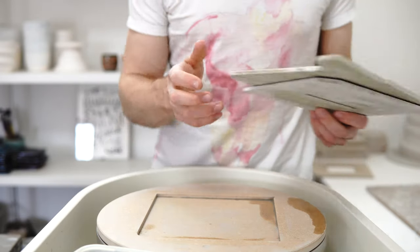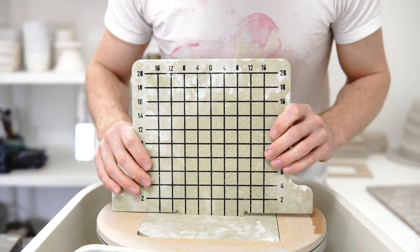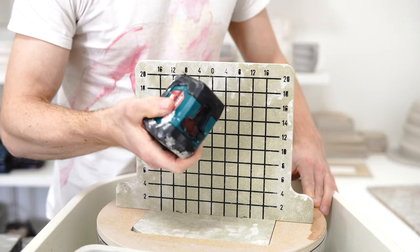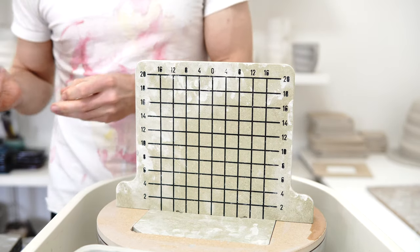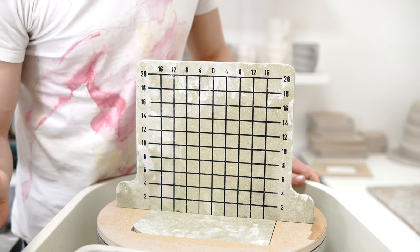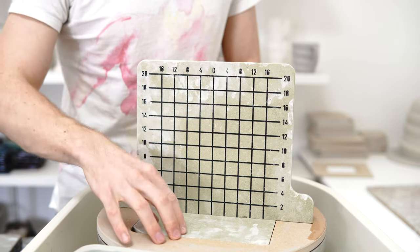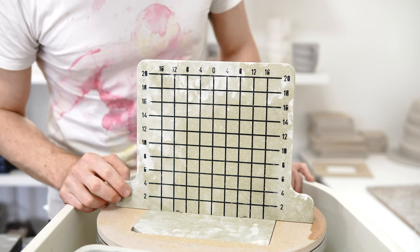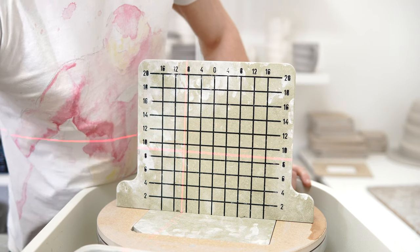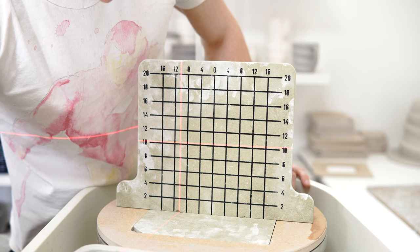I'm going to be throwing some impulse tumblers, but they are part of a set that the person has ordered in both types of clay. My clays have different shrink rates, which is where the laser guide comes in really handy. This is the prototype grid I designed with Hartley & Noble — it's an insert for their bat system. It's a freestanding centimetre grid that gives you absolute measure, with zero centred and then moving out and up. I want to throw this to 10.2 by 10.2 centimetres.